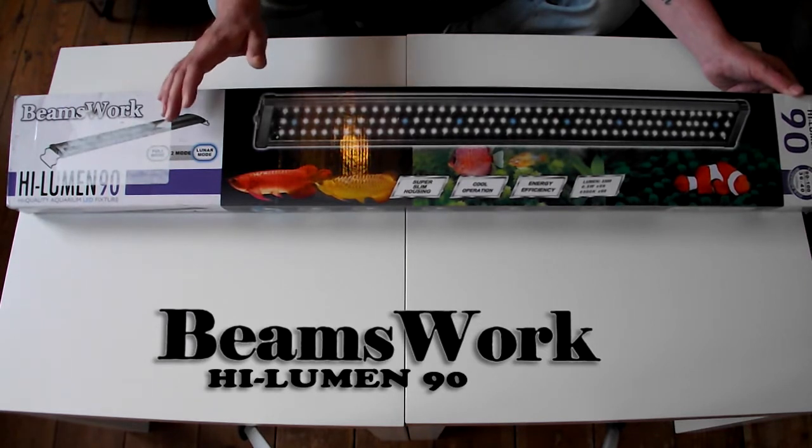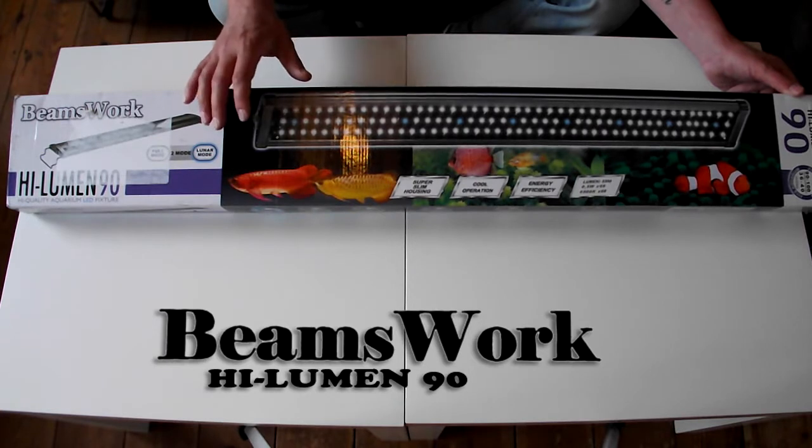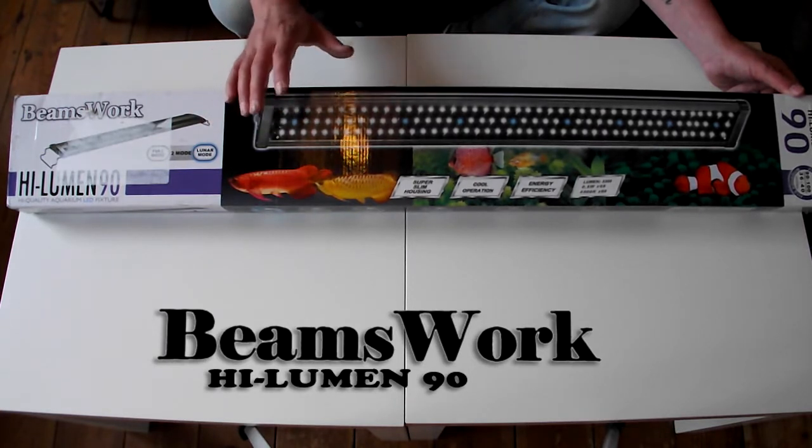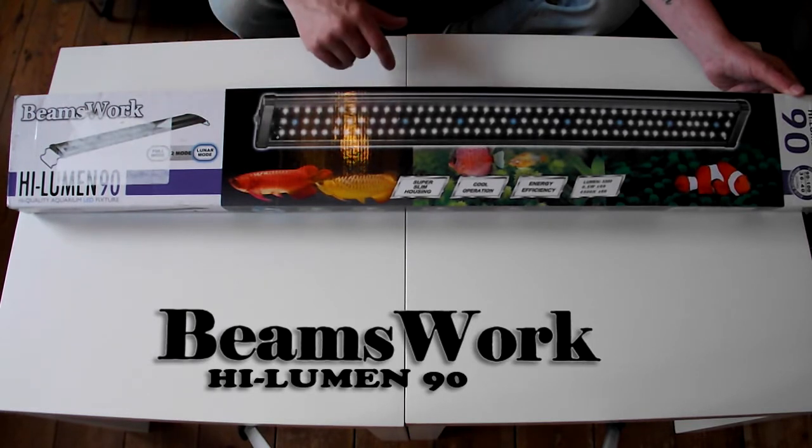It has 66 LEDs, each LED is 0.5 watt, and it's a 6500k spectrum which is the perfect spectrum for planted tanks.